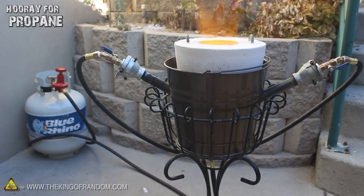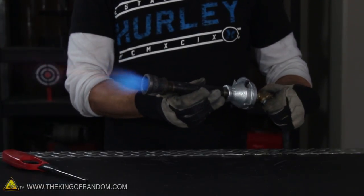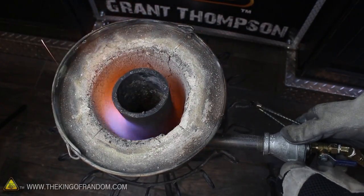Propane burns clean, costs less, and melts metal way faster than charcoal does, but you do need a specially designed jet torch to balance the fuel to air ratios and make it work properly. This is the design I came up with, and I'll show you how to make this gas blaster torch in another project video.